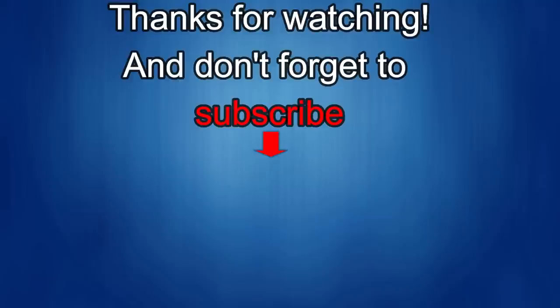Thanks again for watching. If you liked the review, show us some love with a thumbs up, subscribe to the channel, and share the video with your friends — your support really helps me keep the channel going so I can continue to offer discounts, giveaways, and fresh content. I'll see you in the next episode — until then, take care.